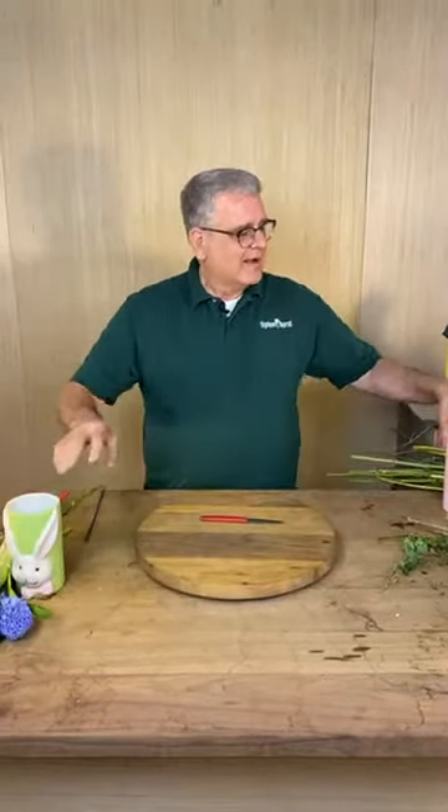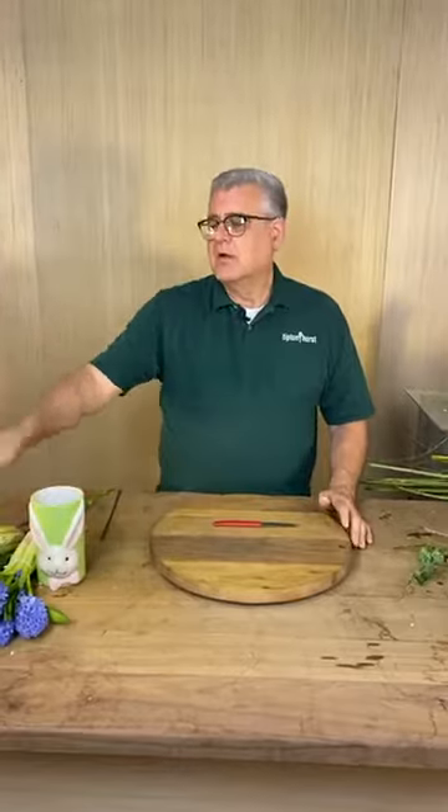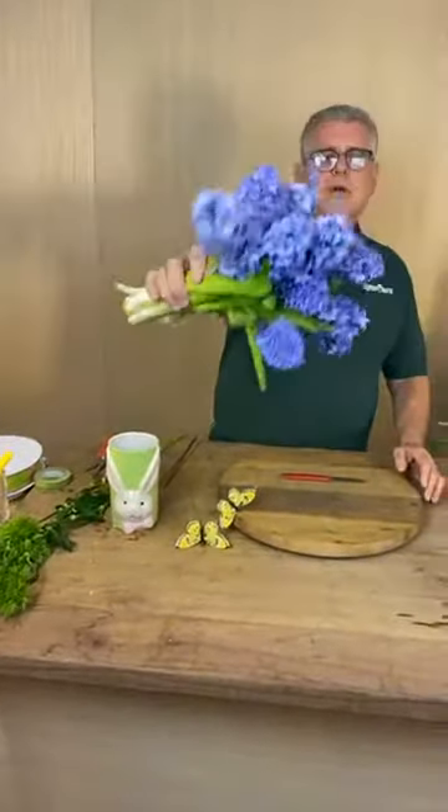So what we're going to do today is take this same container — a little bit different color but the same concept — it's a bunny vase, and we're going to make it four different ways. We're going to try to manipulate it four different ways. The first one we're actually just going to do a monochromatic — bio-monochromatic — meaning it's all going to be the same flower.